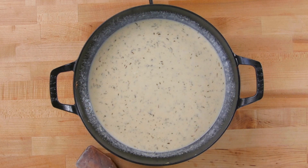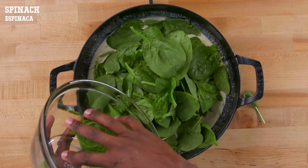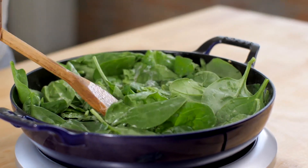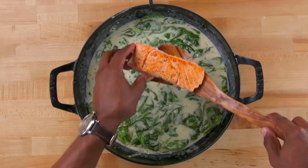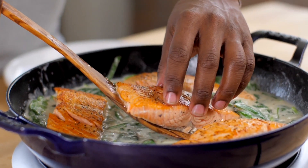The last thing we're going to do is toss in some veggies — we're going to toss in some fresh spinach. The cool thing about spinach is that it wilts so quickly and very easily. That was about four or five cups of spinach and it reduced right down. Now let's add the salmon back to the skillet and nestle it right down in there.